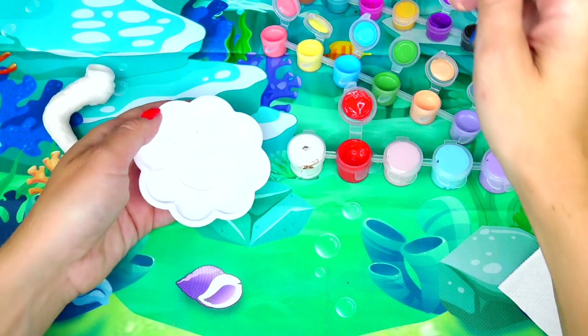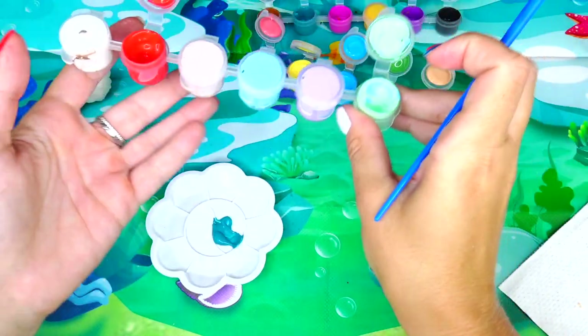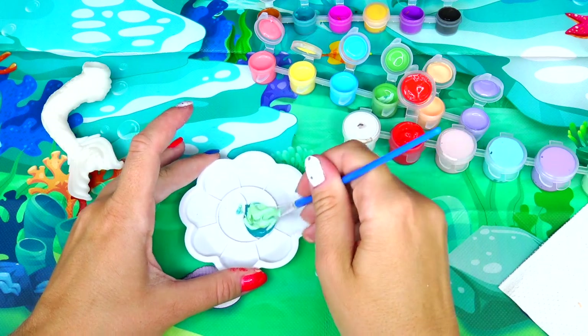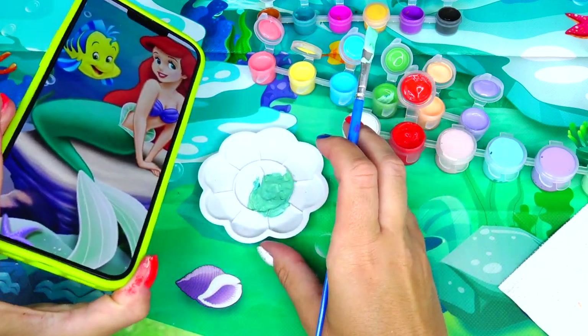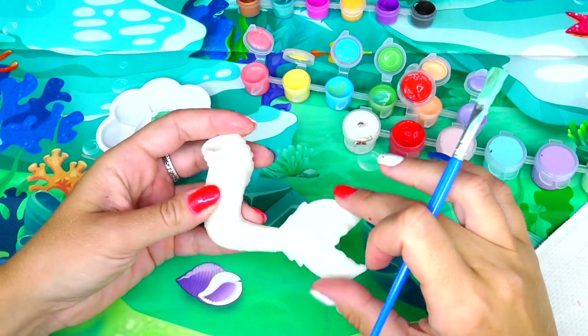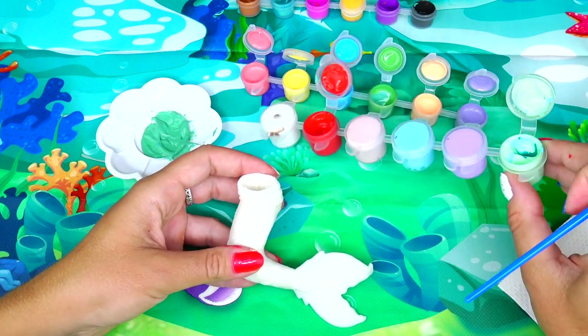For Ariel's tail we will need to mix a few shades together. I will take this darker teal color and this lighter teal color, and maybe a little bit of green, and mix it all together. It's pretty close but I think we do need to make it a little darker. I'm ready to paint this portion of the tail, and then the fins I'm going to leave for now and paint them with a lighter shade.